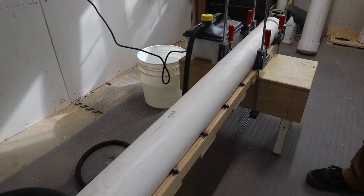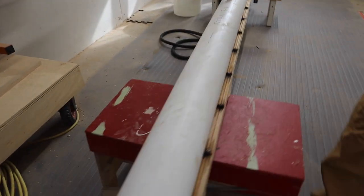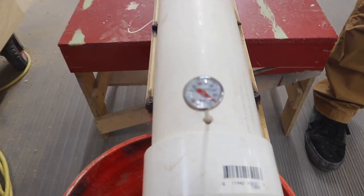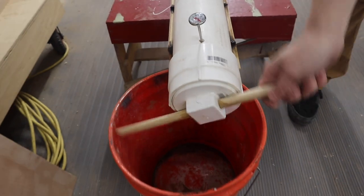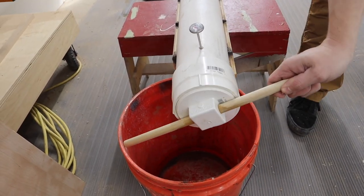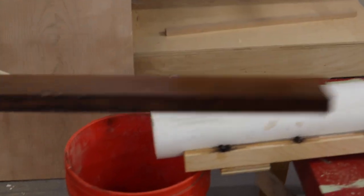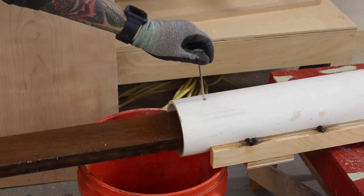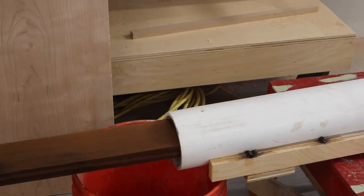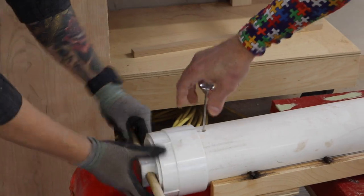All in, about a hundred bucks gets you an eight-foot-long steam setup. We have a little thermometer at the end — we're reading just over 200 degrees, so it's about as hot as it's going to get. We'll pop the end off, stick our piece in there, and go 90 minutes on this. We steamed the first one for 75 minutes and it needed just a little more steam. They say anywhere between 60 to 90 minutes per inch, and we have one-inch-thick oak, so 90 minutes should be good.